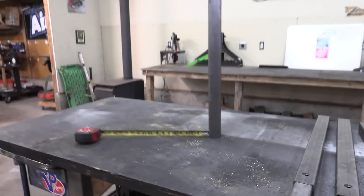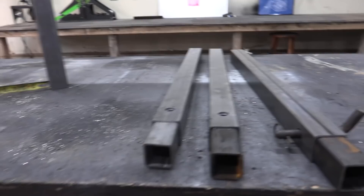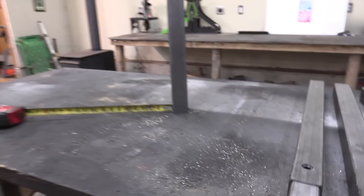If I want to make it more stable, this is all being made out of square tube — I can slide another piece in there. I could make this eight feet wide if I wanted to.